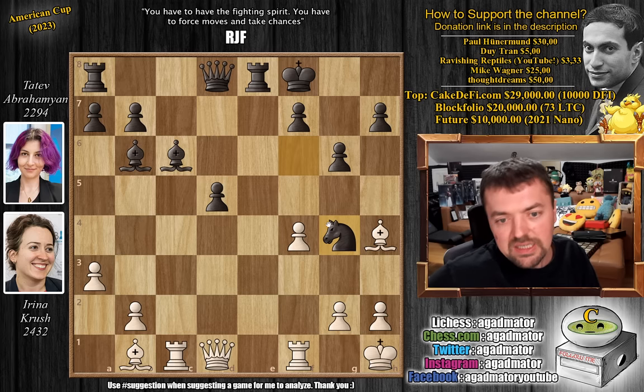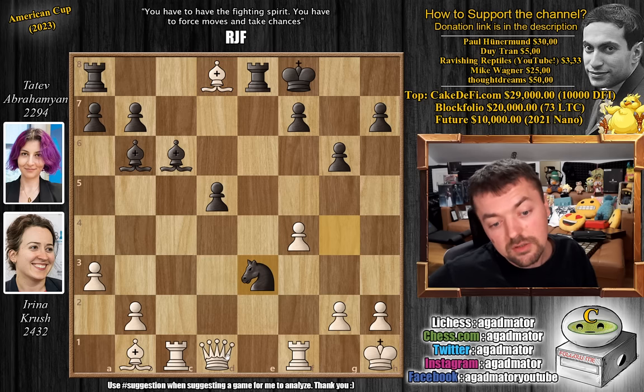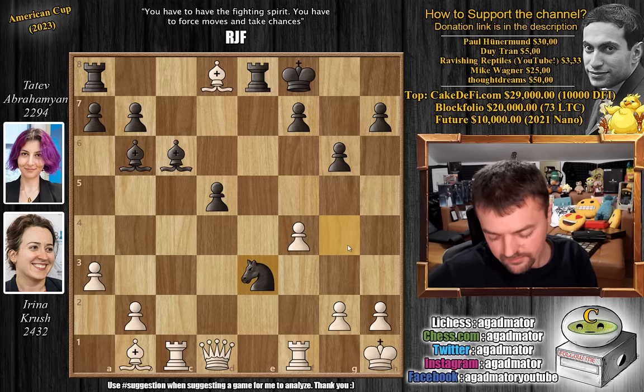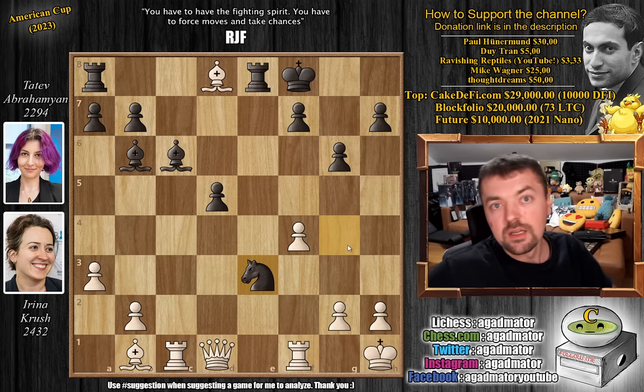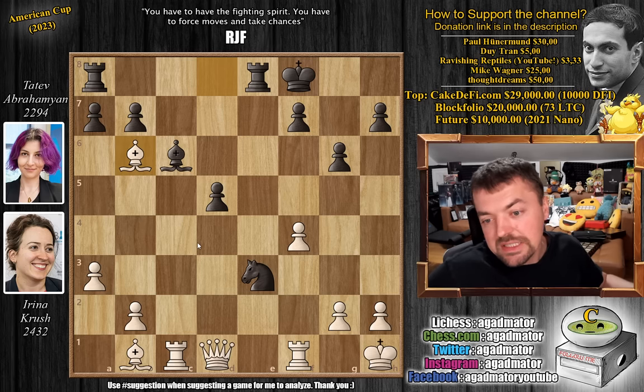Knight captures on g4 was played — a last attempt by Tatev not to resign immediately, and it comes with a good idea. Bishop captures on d8: the knight captures the queen, and now knight to e3, complicating things even further with both the queen and rook under attack. There is only one move that gives white a clear winning advantage — feel free to pause and find it. The answer is bishop captures on b6, which is what Irina played. And on move 28, Tatev Abrahamian resigned the game.